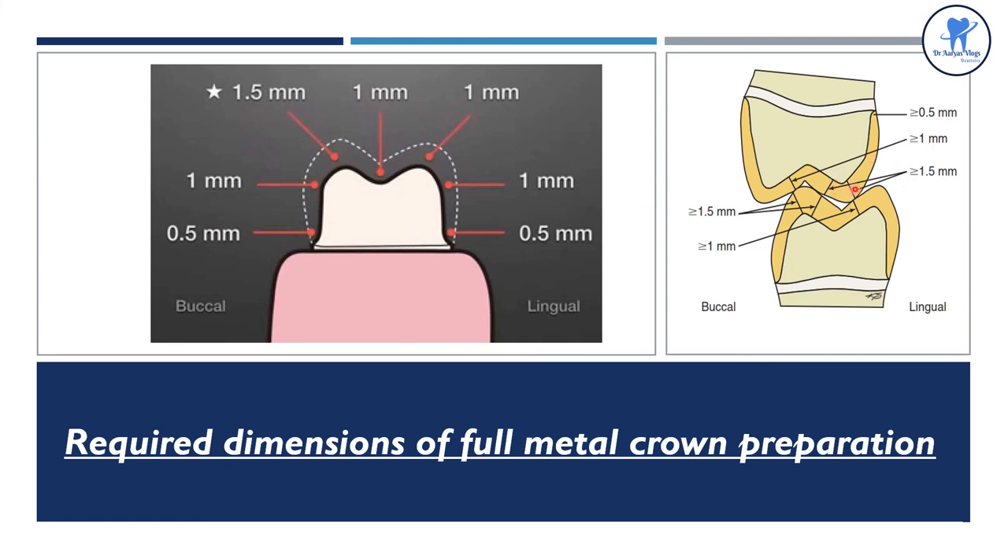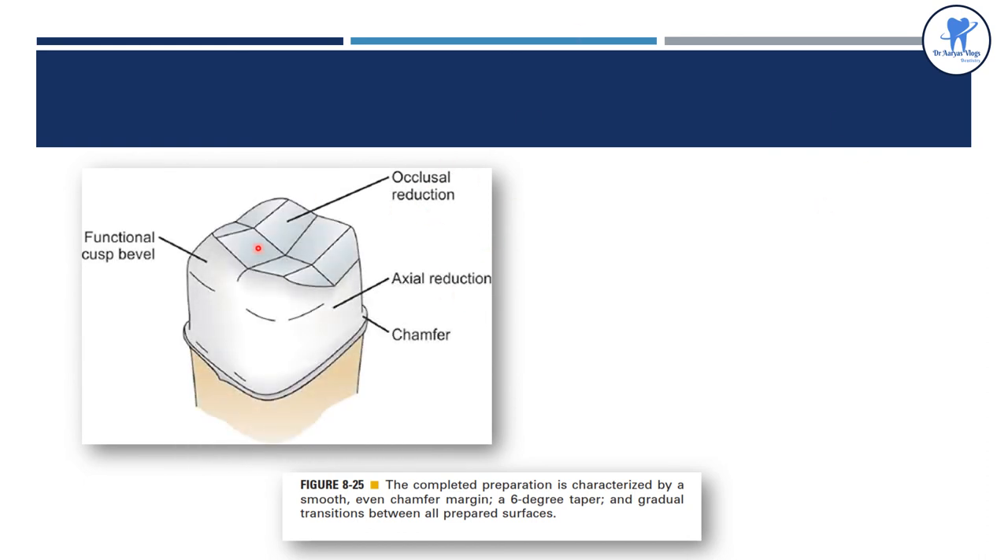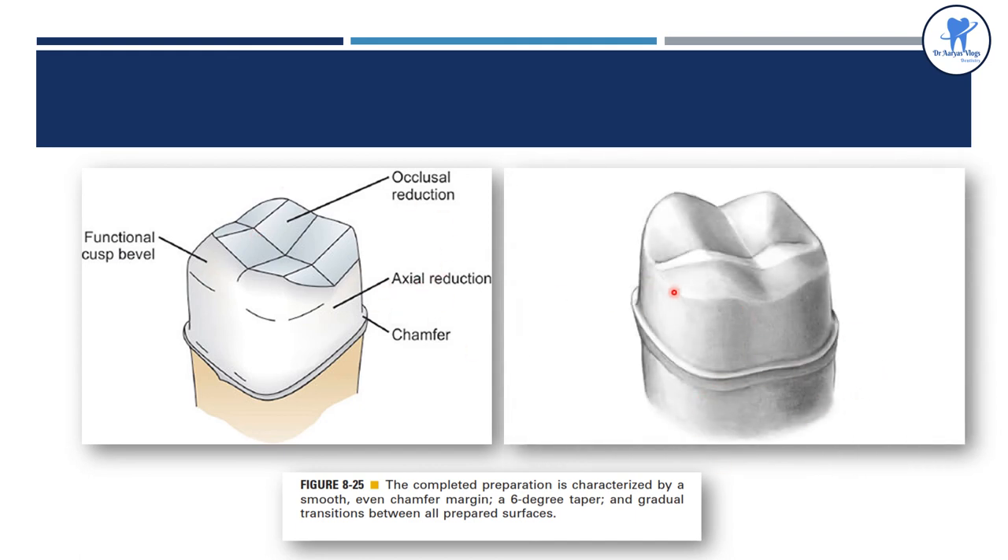Here the chamfer margin should allow for approximately 0.5 mm metal thickness at the margin. Note that the buccal wall of the maxillary molar is prepared in two planes. The completed preparation is characterized by a smooth, even chamfer margin, 6-degree taper, and gradual transitions between all the prepared surfaces. This includes occlusal reduction, functional cusp bevel, axial reduction, and the chamfer finish line.